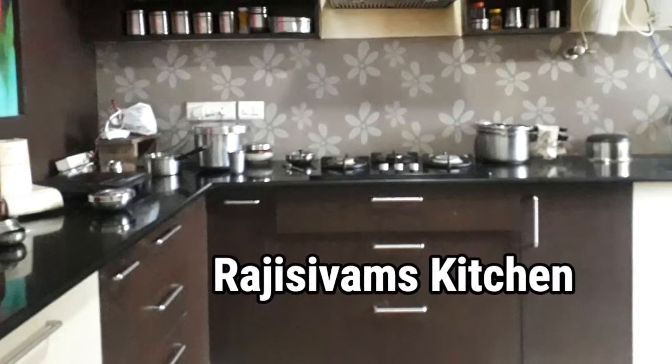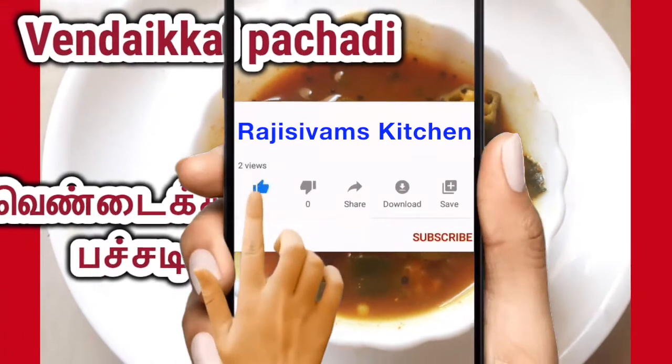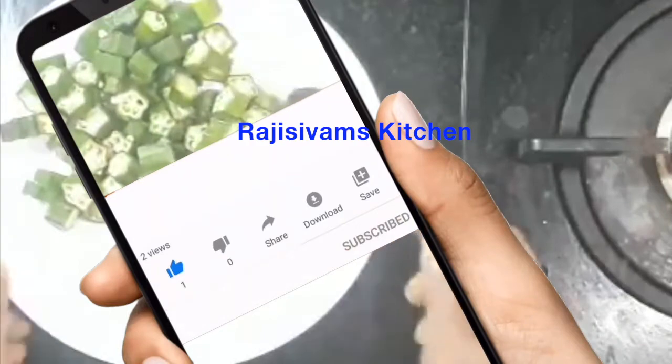Hi! Welcome to Raji Sivam's Kitchen. Subscribe and click the bell button.